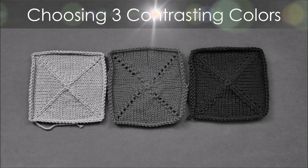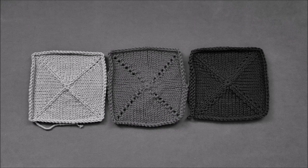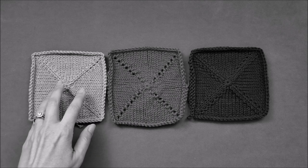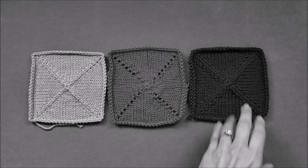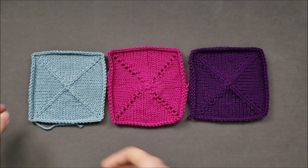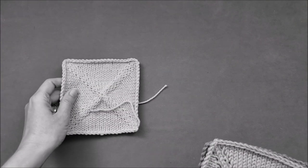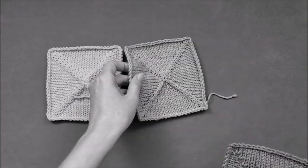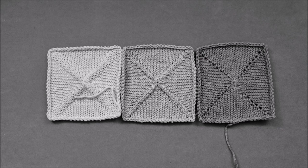What if you need to choose three contrasting yarns for a pattern? Instead of picking colors based on the color wheel, try choosing your yarns based on their color values — one lighter value, one medium value, and one darker value, like this combination. Or let's try another, again with one lighter value, a medium value, and a darker value, like this one.